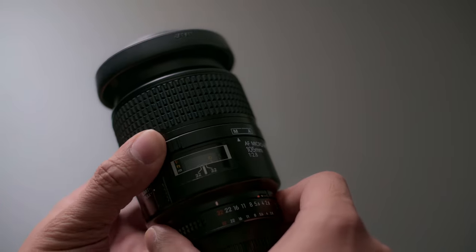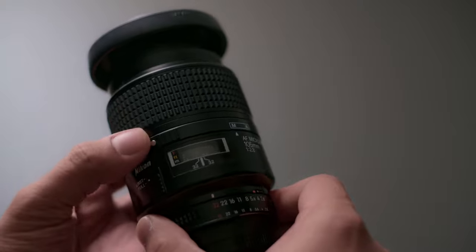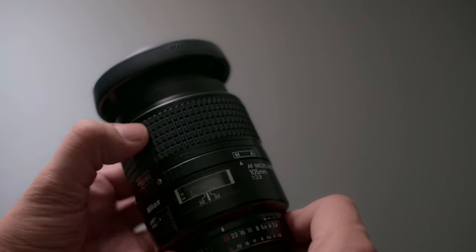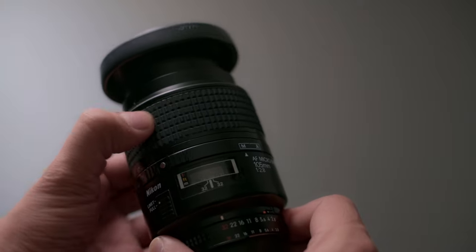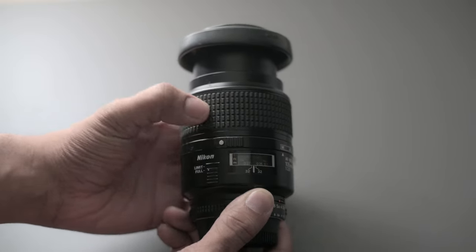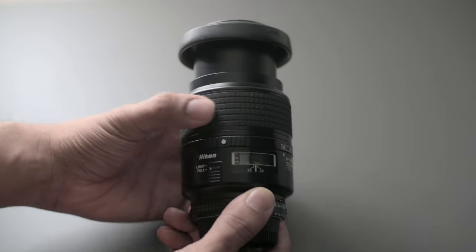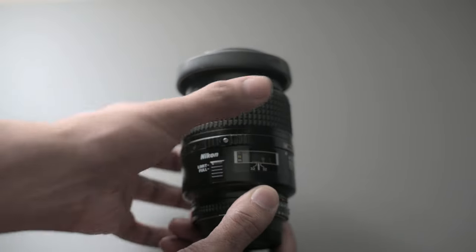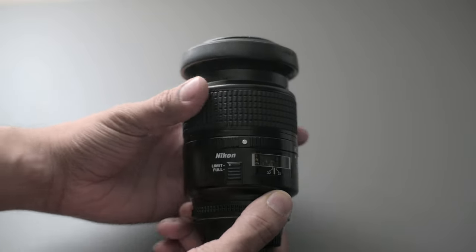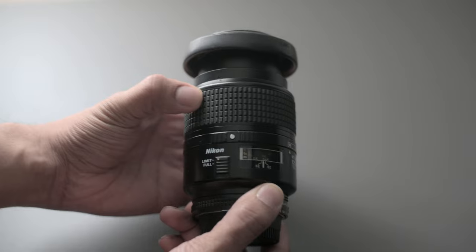To switch between autofocus and manual, there's a ring right here — you push a silver button and switch it over. That basically locks off your focus ring. Switch it back to manual and the focus ring functions freely. There's also a limit and a full setting: at full, it'll focus as close as one foot, which is quite close, and at limit it locks at just under three feet.